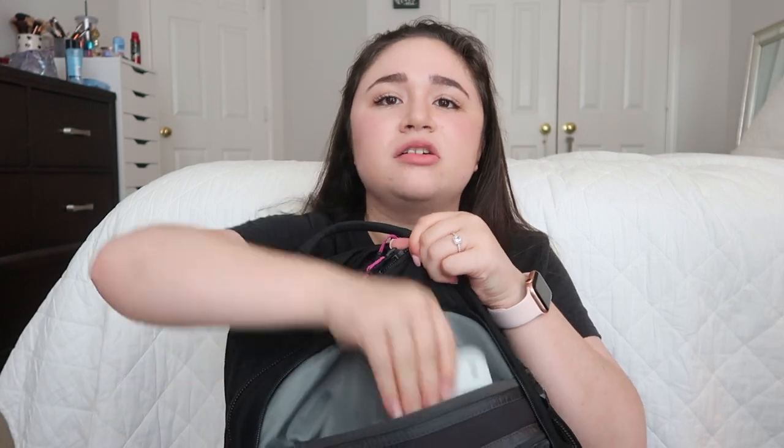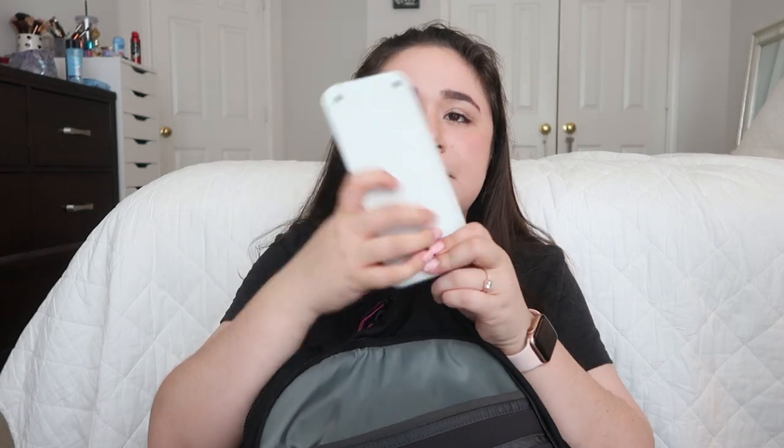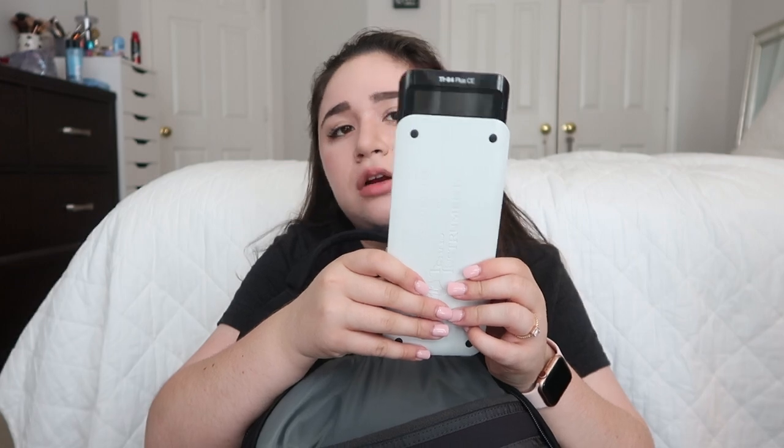There's a pocket on this part of the backpack — let me open it for you guys. This one is mostly empty except for the fact that my calculator is deep down in here. I could probably put an umbrella in here if I wanted to, but I don't have one yet. This is my TI-84 Plus Color Edition — it's a graphing calculator. Now we're going to dive into the middle pocket. I'm going to put this down because it's heavy.